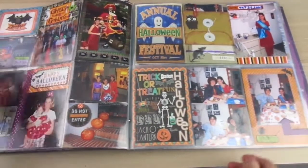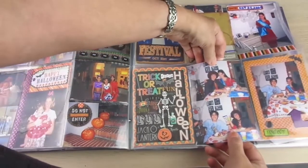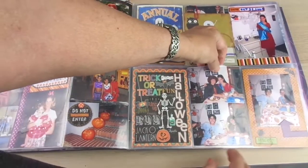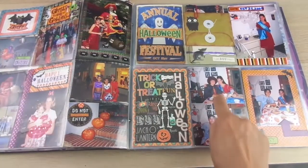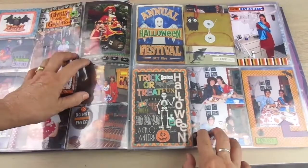In this case, in this pocket I have two pictures. The pocket was portrait and I didn't have a portrait picture — I had two smaller landscape pictures, so I added them together and I could still use the pocket.